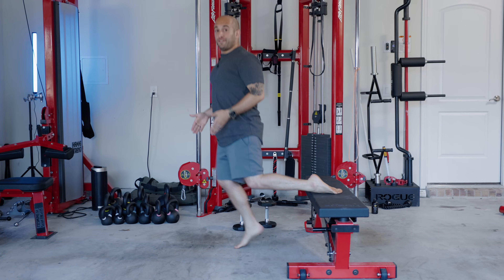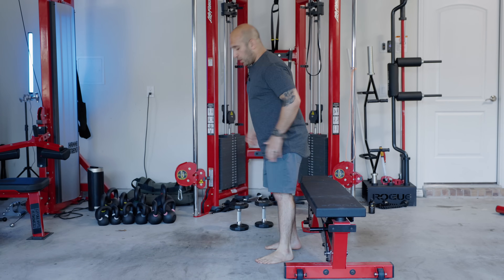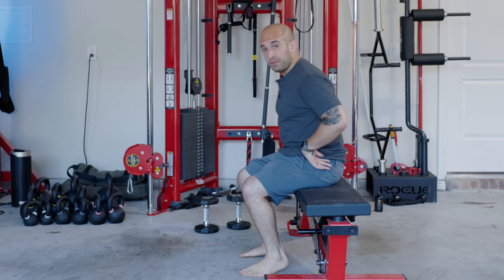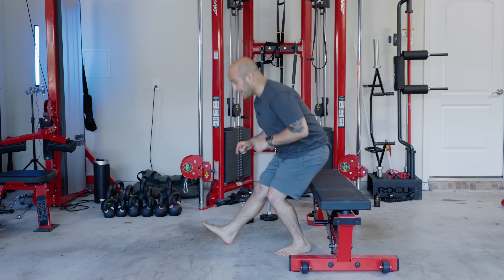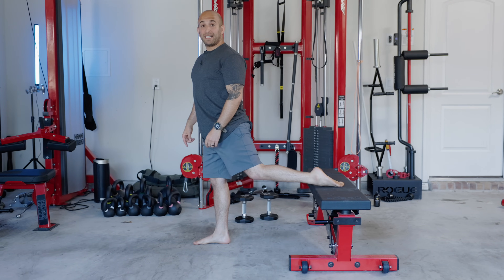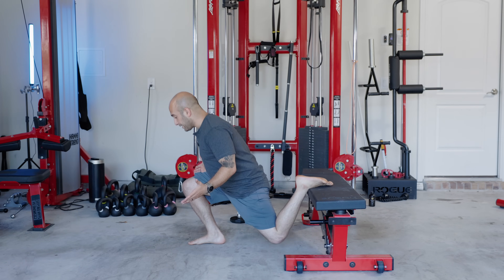If you struggle with finding the right foot placement for the Bulgarian split squat, I'm going to make your life infinitely easier. All you need to do to find the perfect foot placement is sit down on the bench, extend your working leg straight out in front of you, stand up without moving that front leg, put your back leg on the bench, and you have found the perfect stance for your Bulgarian split squat.